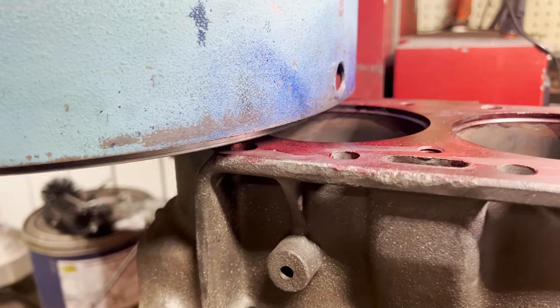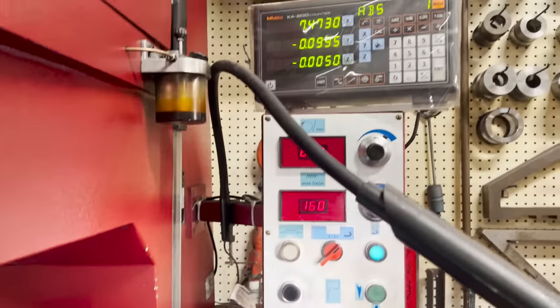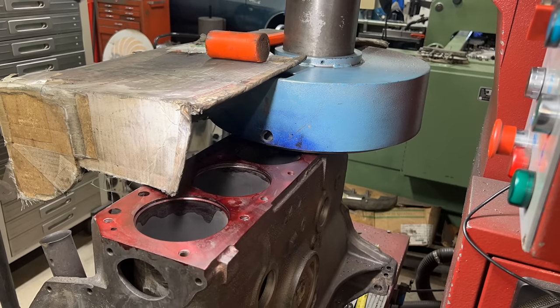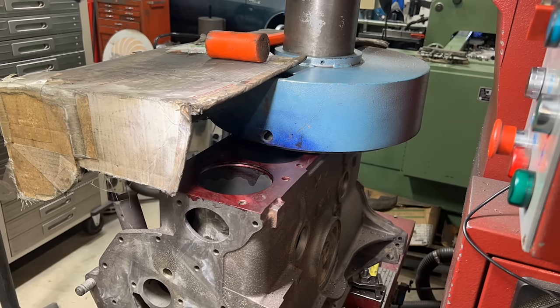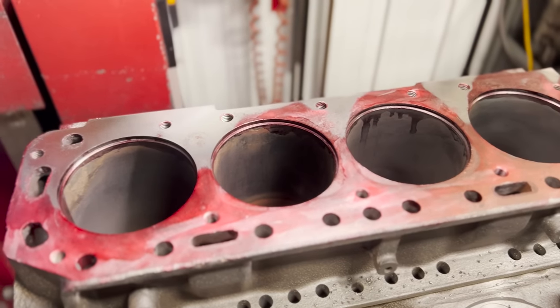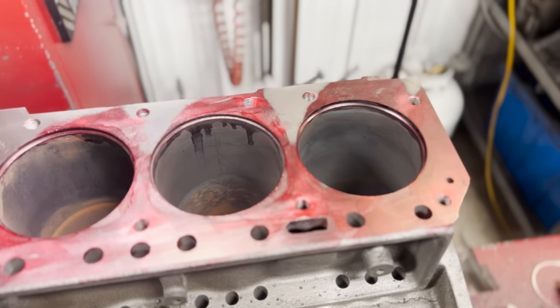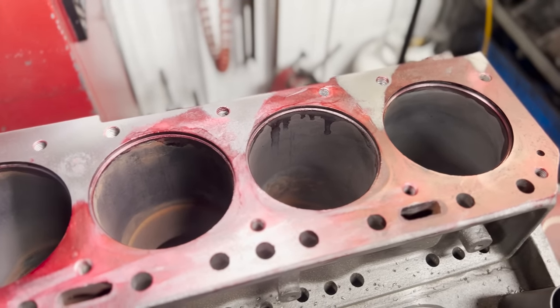Since the counterbores have to be a specific depth, I don't want to set up and cut them without knowing exactly how much is going to be taken off the deck to get it flat and true, so we're going to switch over to the surfacing head and deck the block first. There's our first cut — high quality finish on this.